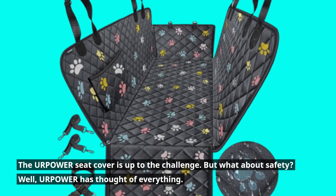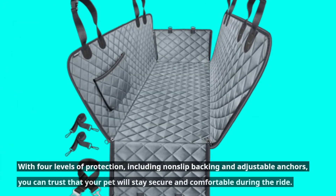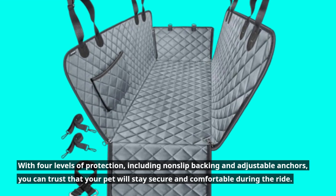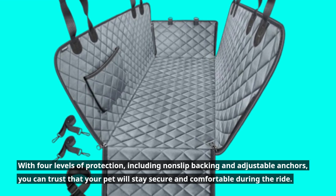But what about safety? Well, Your Power has thought of everything. With four levels of protection, including non-slip backing and adjustable anchors, you can trust that your pet will stay secure and comfortable during the ride.